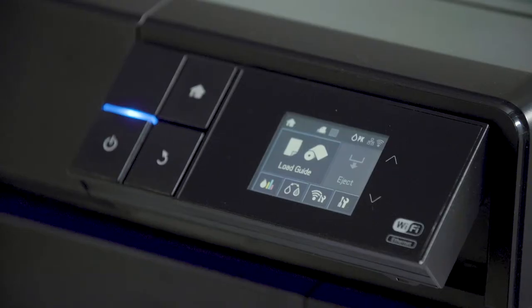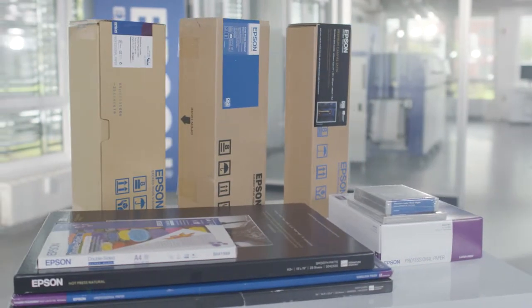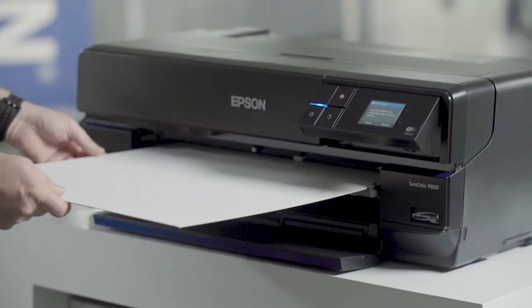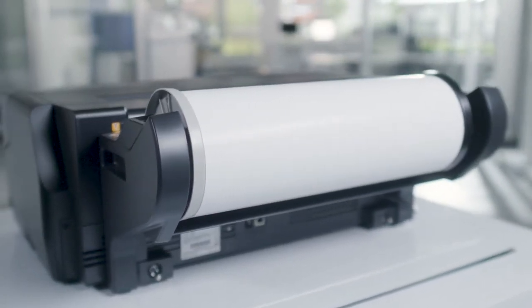The P800 offers three different kinds of paper passes, which enables the user to switch between different kinds of media: photographic glossy media with normal sheet feed, fine art media and poster board media with front single sheet feed, and roll paper media up to 17 inches with the optional roll unit.